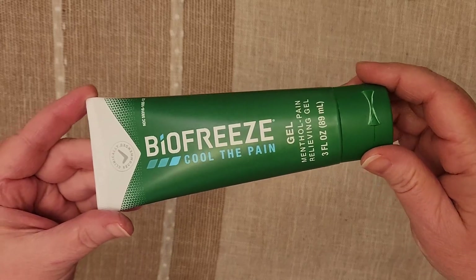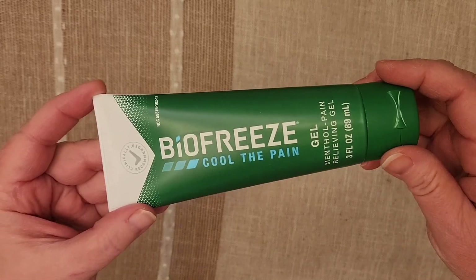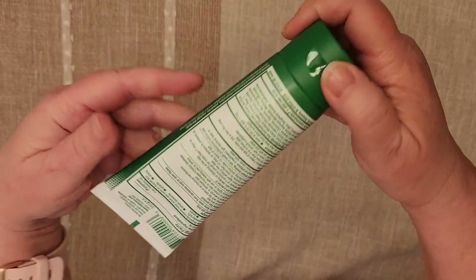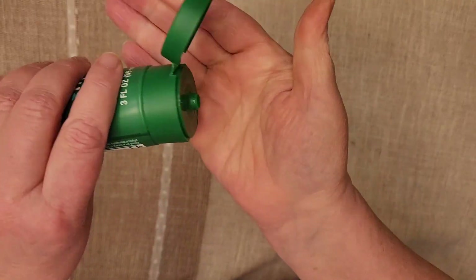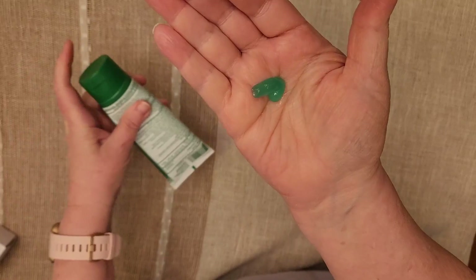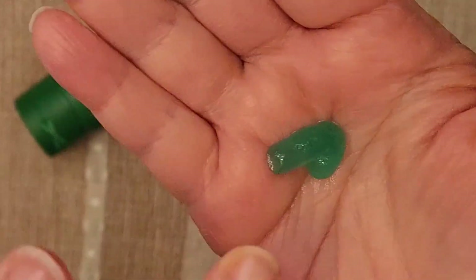Hi everybody! Today I want to talk about Biofreeze Cool the Pain Gel. This is a menthol pain relieving gel. To show you what it looks like — it's a greenish color gel.